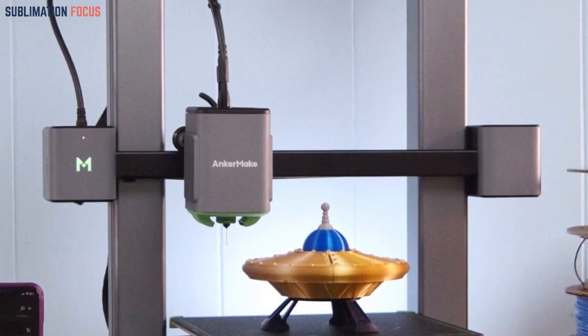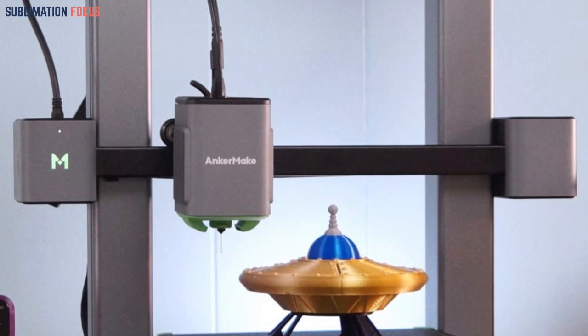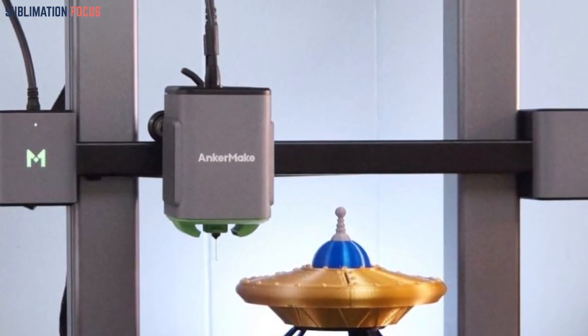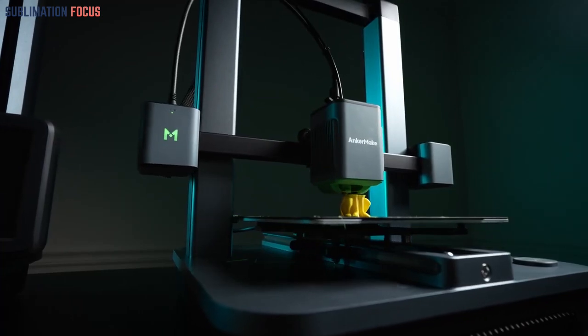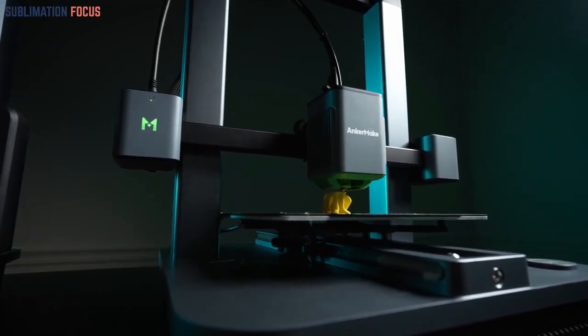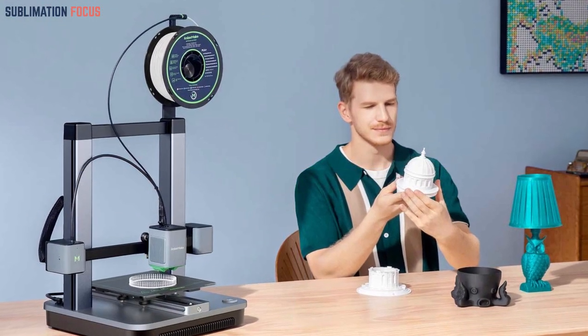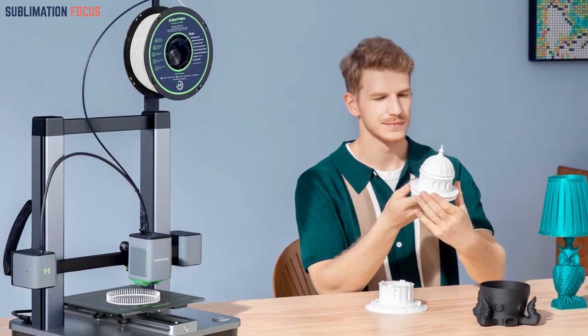The Anker Make M5C is meticulously engineered for long-lasting reliability. It boasts wear-resistant components and a 300 degrees Celsius all-metal hot end, making it compatible with a wide range of filament materials. This 3D printer stands out with its user-friendly features, including 49-point automatic bed leveling, power and filament outage recovery functions, and an integrated design experience.